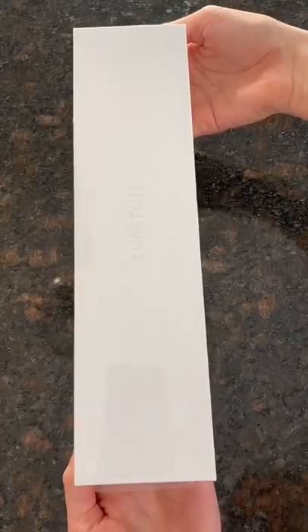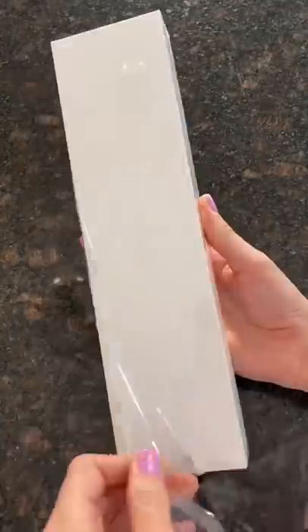I ordered the newest Apple Watch, which is the Series 6, and it just came, so I thought I'd unbox it with you.